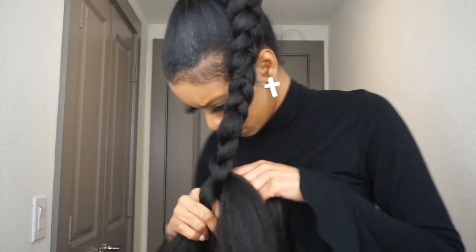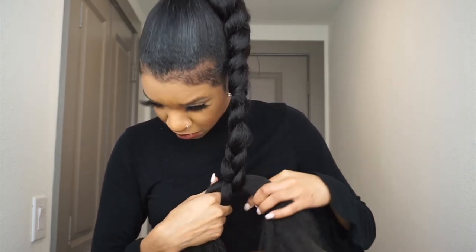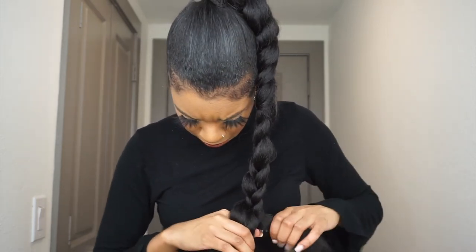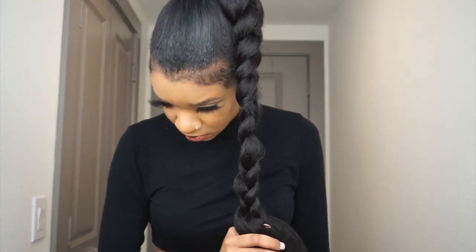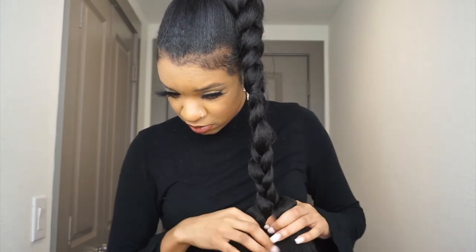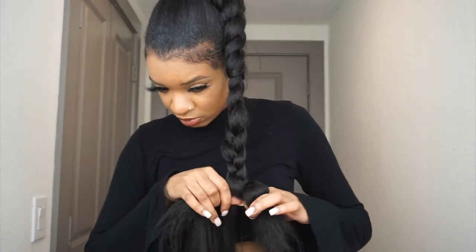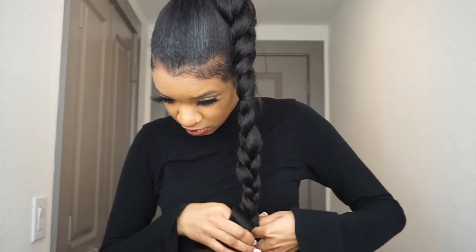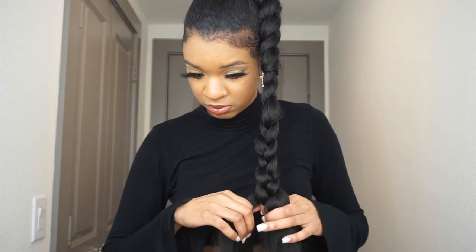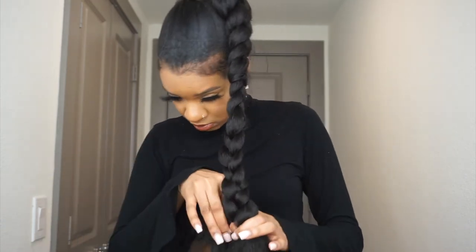Here's where I'm adding in the hair. To add hair in, whichever strand is shorter — that's where you take the new hair and wrap it onto the shorter length strand and the one next to it, and you just incorporate it uniformly into the braid. It's kind of hard to explain but easier to watch — you see this piece is short, so I take it...